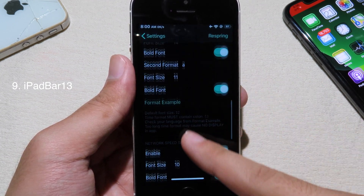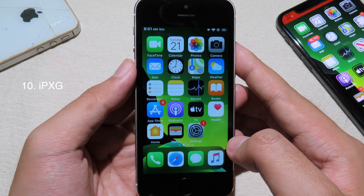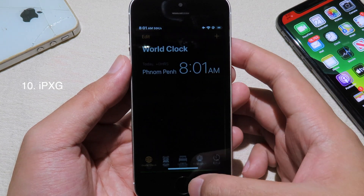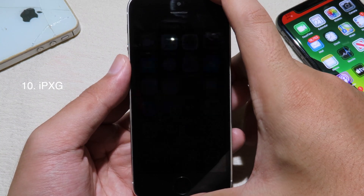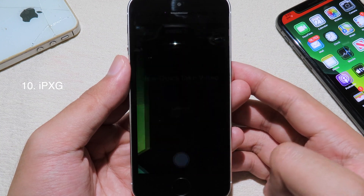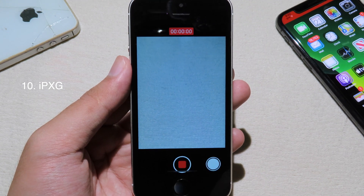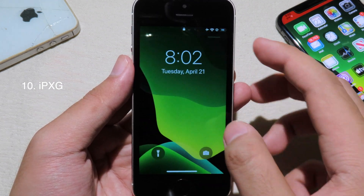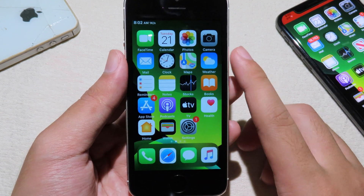This next tweak allows you to have iPhone 8 gestures on your older iPhone, like the iPhone SE. You can swipe up to go back home, swipe up smoothly to go to multitasking, or go to the lock screen. On the lock screen we have the flashlight button and camera. It also includes the Quick Take feature, just like the iPhone 11 Pro. You can also pull down the Control Center just like on the iPhone 8.